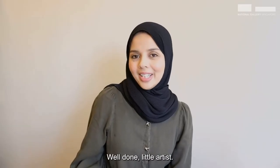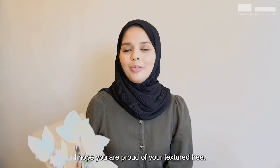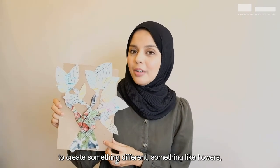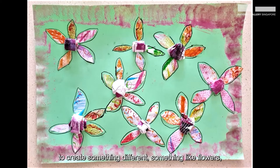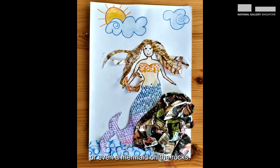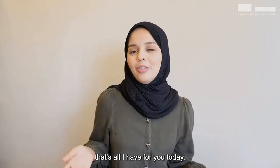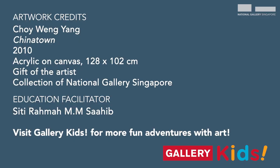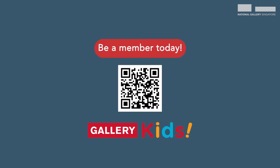Well done, little artists! I hope you are proud of your textured tree. You can use the same methods to create something different — something like flowers, an aquarium, or even a mermaid on the rocks. That's all I have for you today. Thank you for joining me and bye-bye! Have a great day! We'll see you next time.